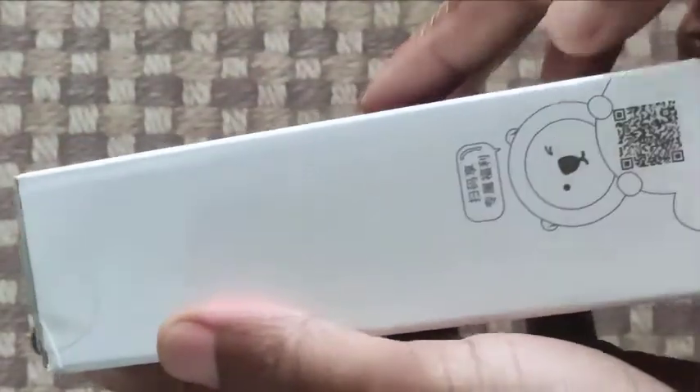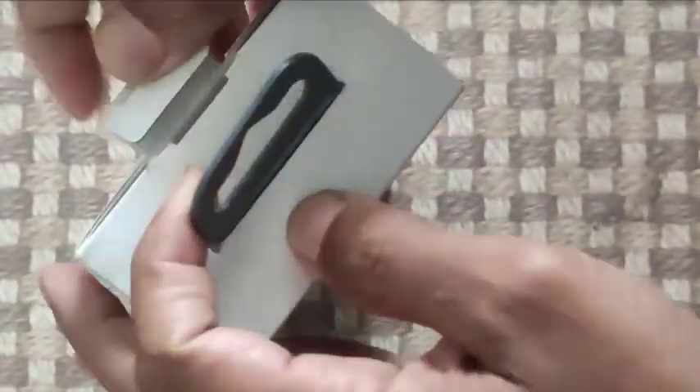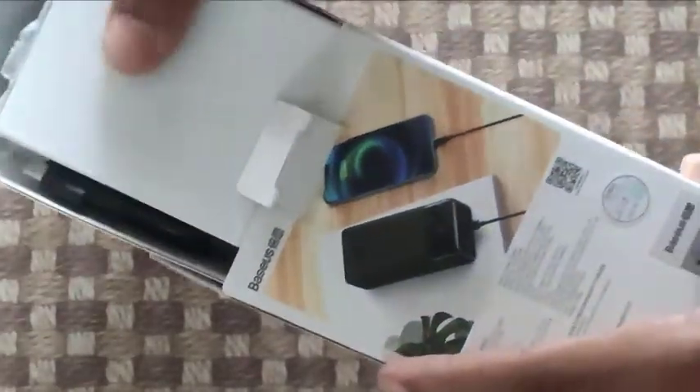Let's see what we have inside. This package was filled up well — I'm going to cut it and try to open it. That was hard at first.